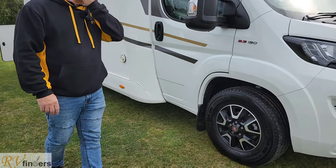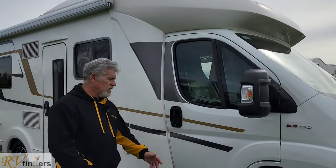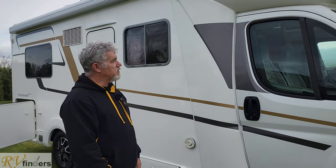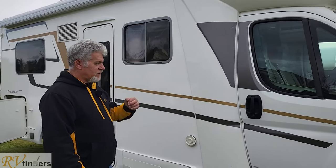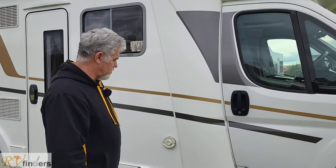It's got the Fiat 16-inch alloy wheels with mag wheels. It's on 130 horsepower. You can spec it up to 150 or 180 if you're power hungry. It is a manual, and what I like about the manuals is that it is easier to control up and down the hills, where with the Comfortmatic gearbox you've got to rely on the gearbox to do its work.